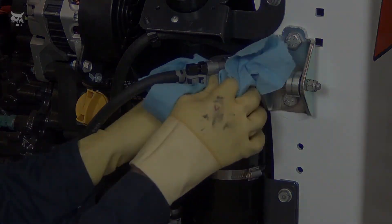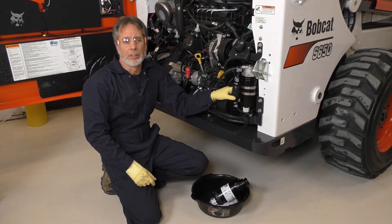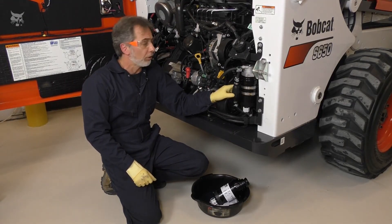Wipe any excess fuel from the filter head and the filter. Start the engine and run for about a minute, then stop the engine and check for leaks at the filter.